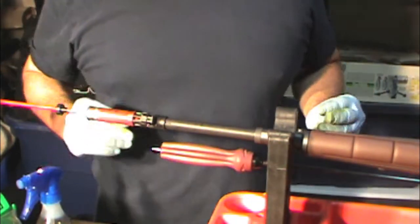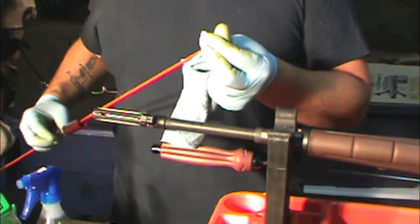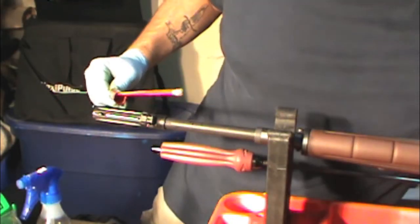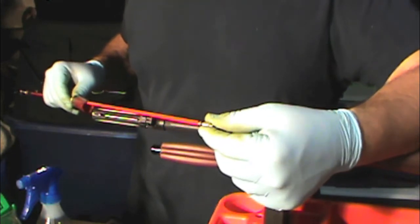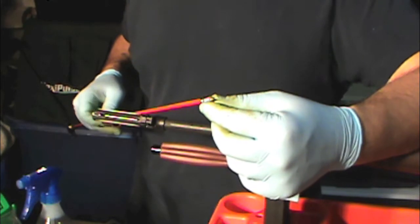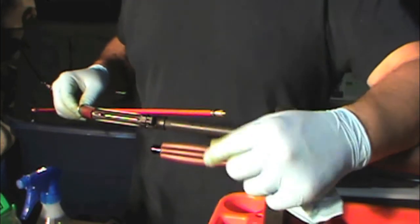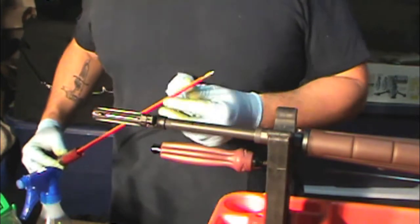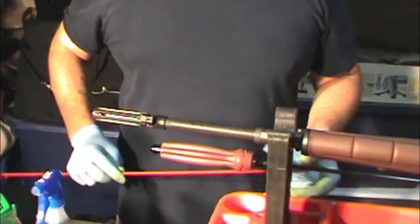Another caution: if you're using a brass jag and the really harsh solvent with ammonia, once the ammonia breaks the copper down, you'll get a bluish liquid or residue. Keep in mind the jag is made of brass, which is a copper alloy, so the solvent will continue to eat it. If patches keep coming out blue, it's probably because solvent is stuck in the grooves of your jag — give it a good spray with alcohol and dry it off.